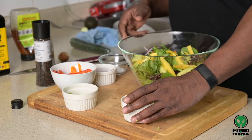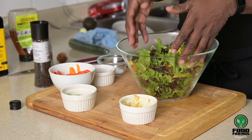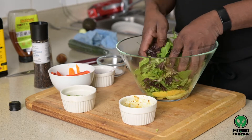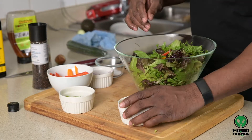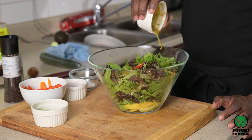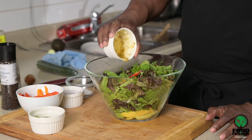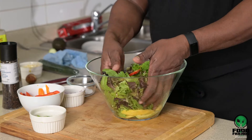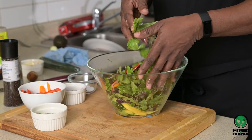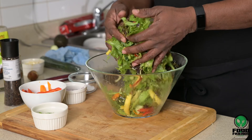Now we grab the bowl with all the other ingredients and give it a little mix around. Now it's time to add the dressing. You don't want your salad to be all soaked with dressing to the point where you lose the crunch of the vegetables and it goes soggy and soft — you want it to be nice and crunchy.